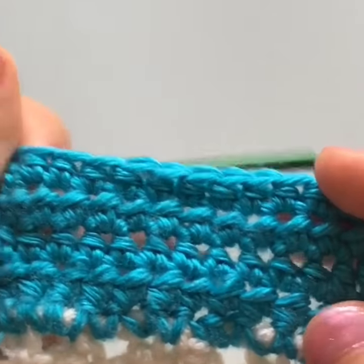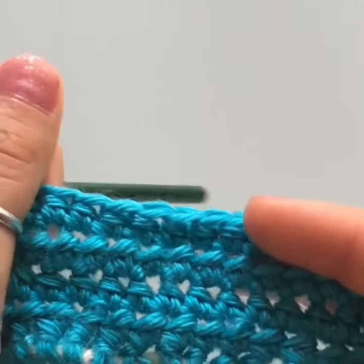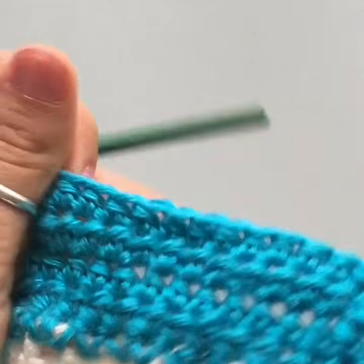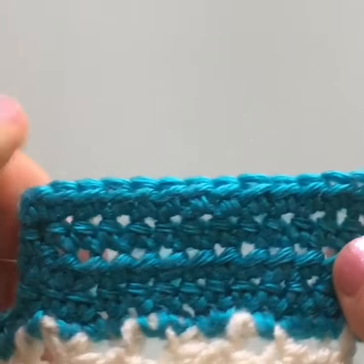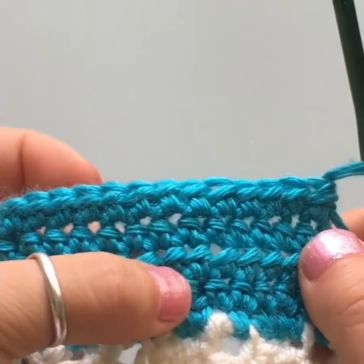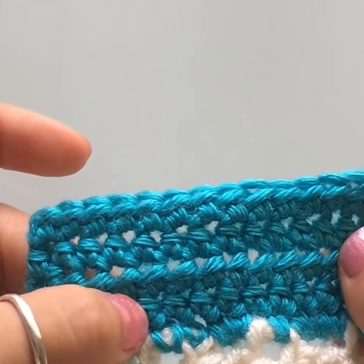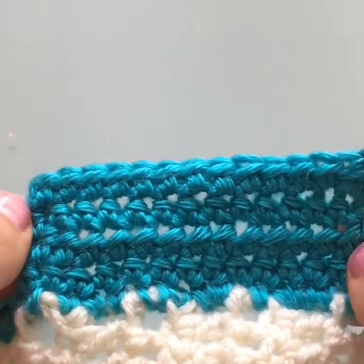After a few rows, this is what your half double crochet border looks like. It has these nice little vertical lines going through — one line and then another on top. The back looks similar. These lines repeat every two rows, so you have two rows, then a line, then two rows, then another line.